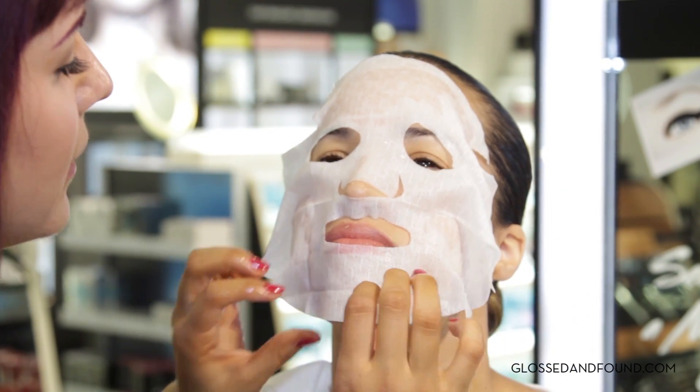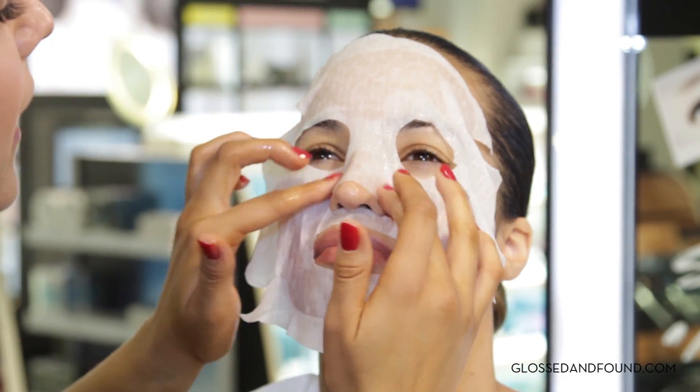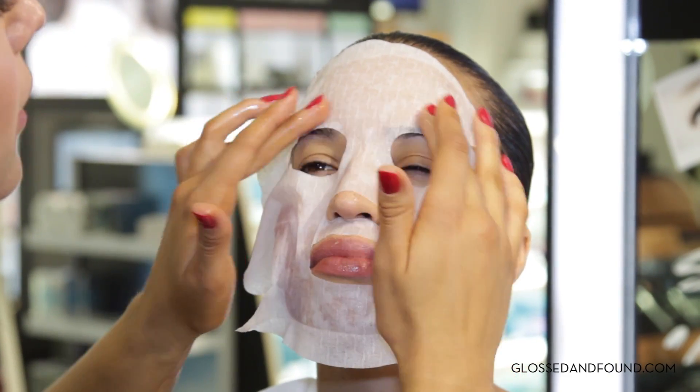You can do it early in the morning, you can do it late at night. Basically, when you're noticing, like, oh, my skin looks really dull, fatigued — I feel like my skin, I want my skin to glow a little bit more.